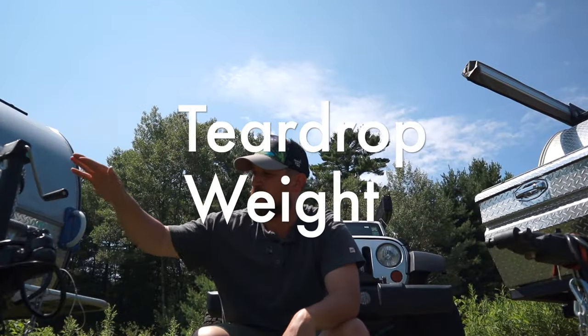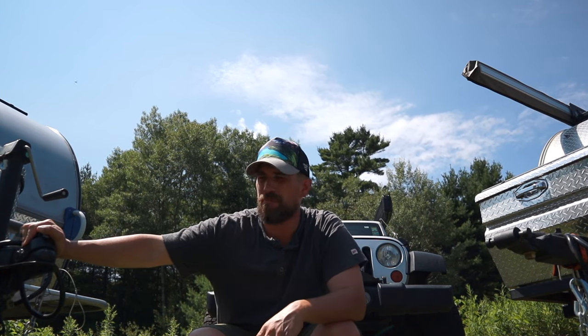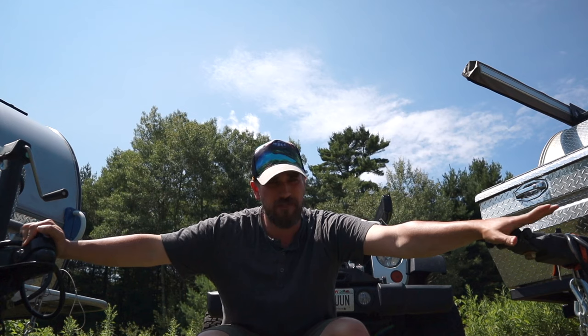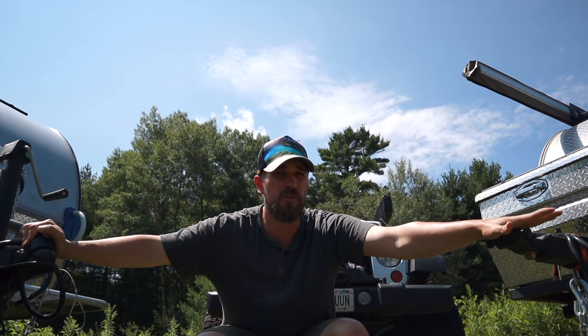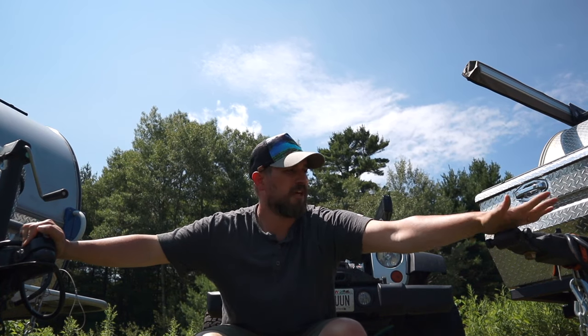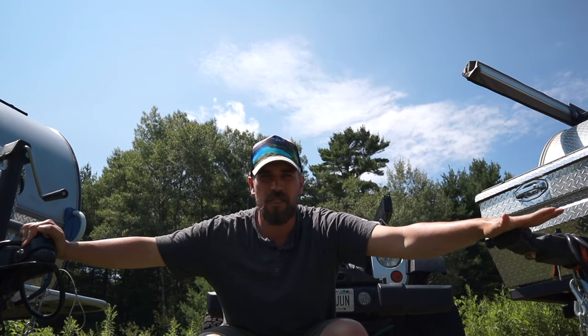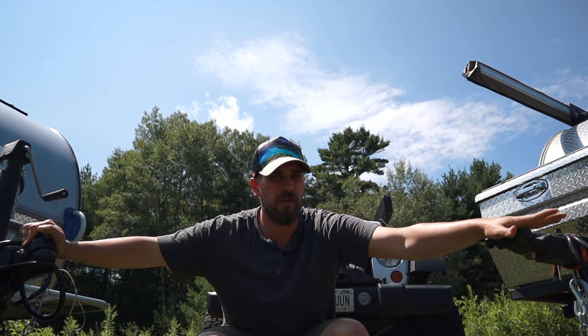Let's talk weights. The TAG is listed at a dry weight of about 1,200 pounds. I haven't weighed the TC, but it is definitely heavier — probably about a thousand pounds more, maybe even a little bit more. So you're probably looking at about 2,500 pounds. Tongue weight is definitely heavier too — more than a couple hundred pounds. The TC is rated, I believe, depending on what you put in storage, around 120 pounds of tongue weight.